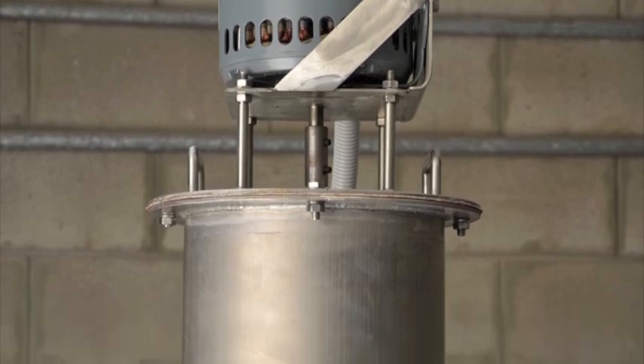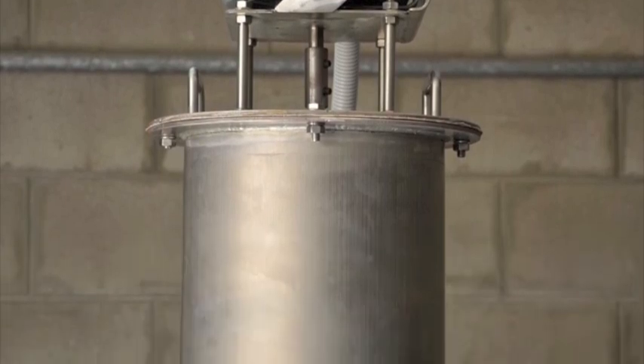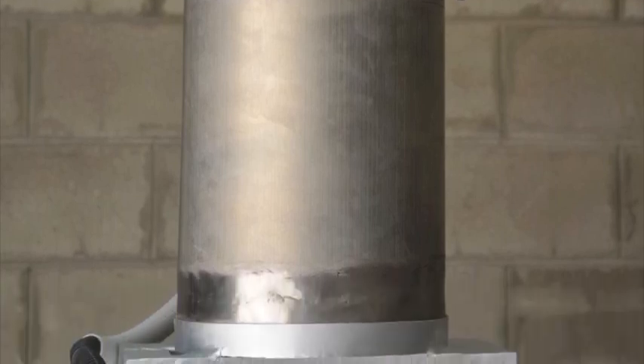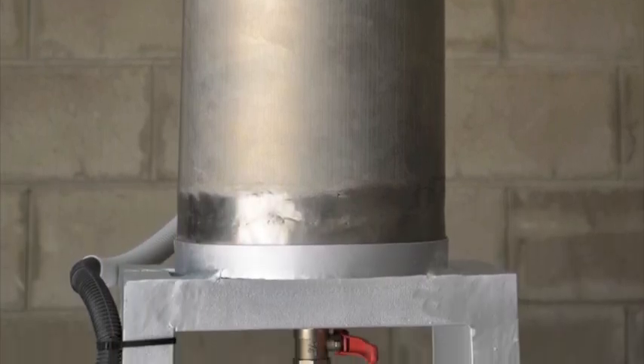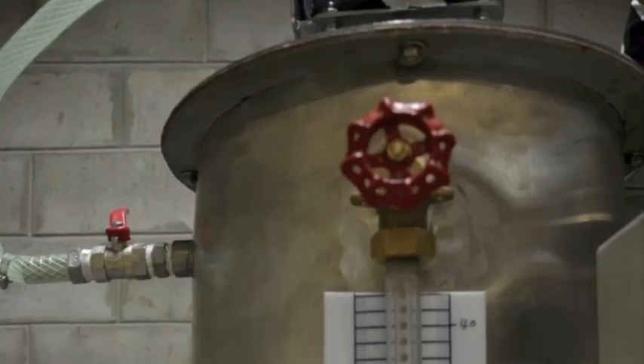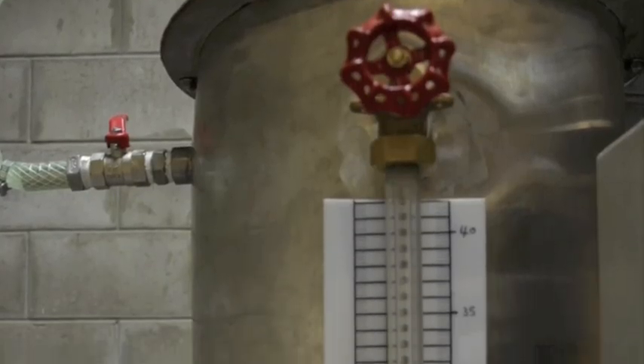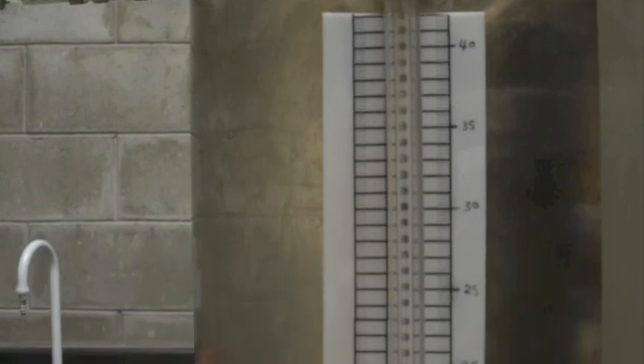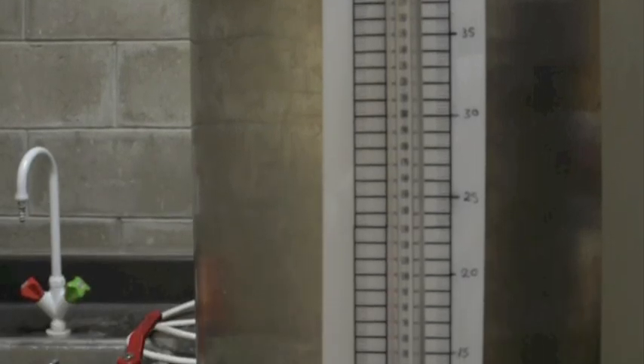This is the chemical tank. We will mix alcohol with sodium hydroxide in this tank. This is the mixing tank. We will put the used vegetable oil in this tank after the filtration process.